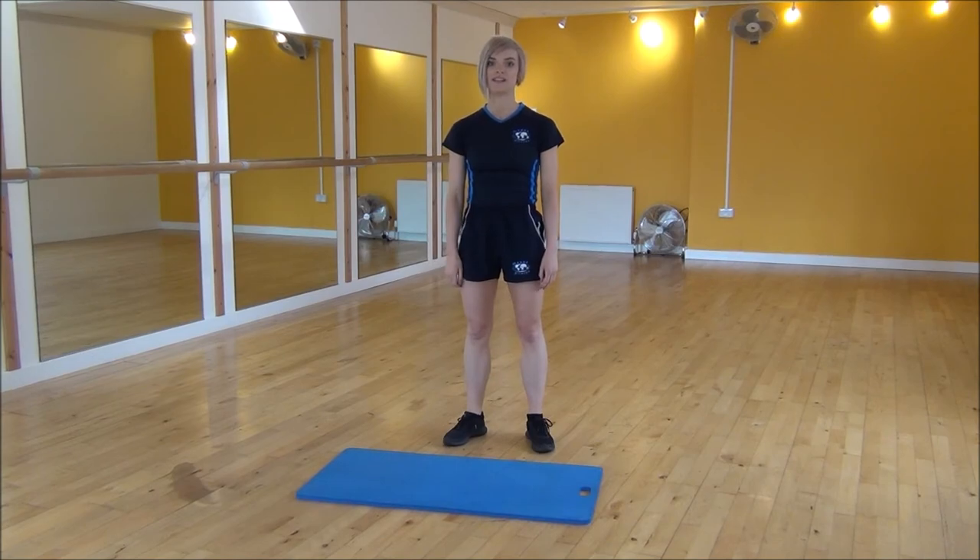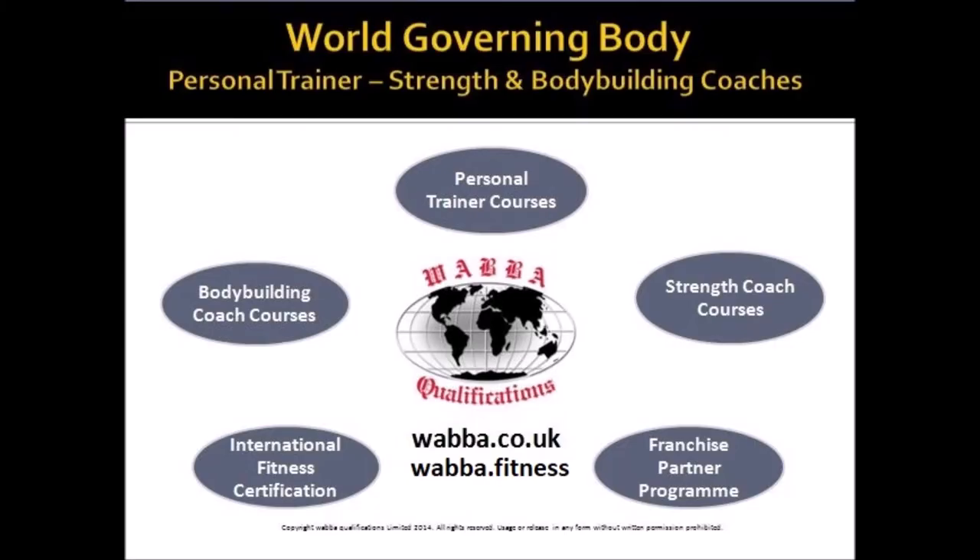So that's the squat side kick. Let's go!